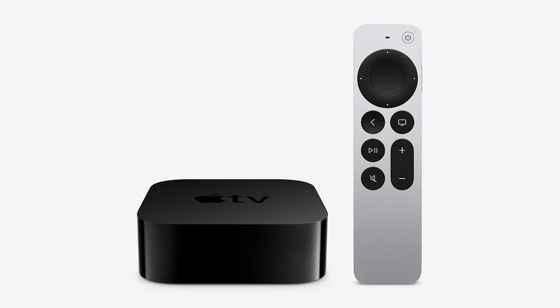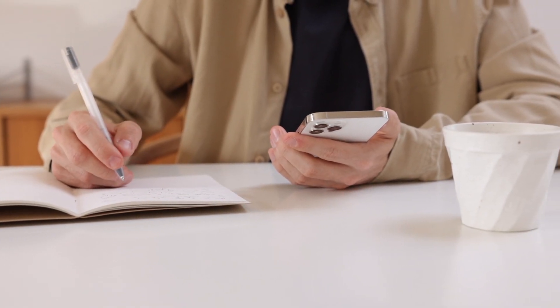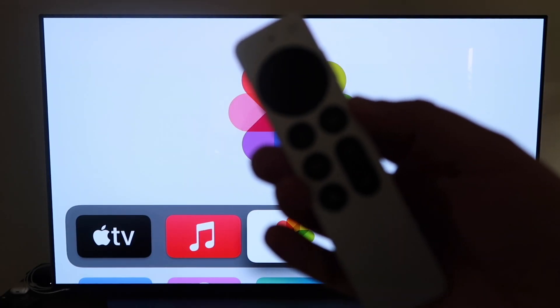The last way to mirror your iPhone — and it's probably the easiest of the three, but also the most costly — is using an Apple TV 4K. Here are the instructions on using this device. First, make sure you have your Apple TV 4K all set up, gone through all the installation steps, and attached it to your iCloud account.